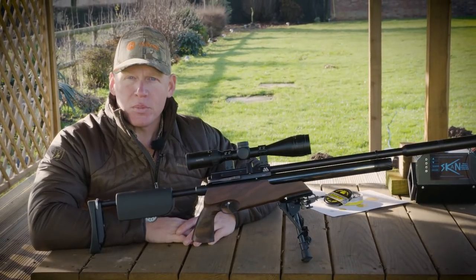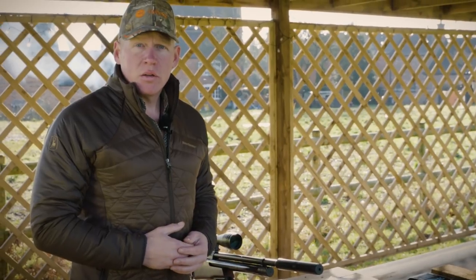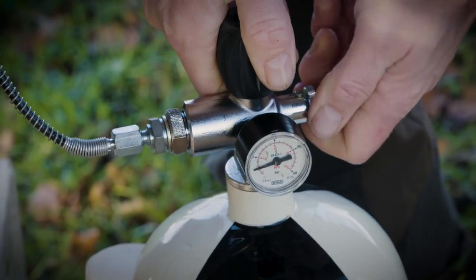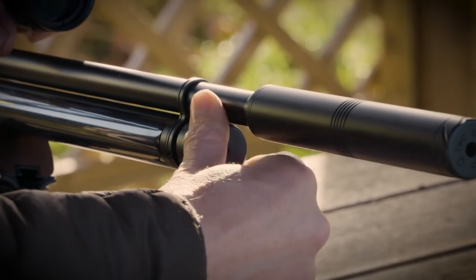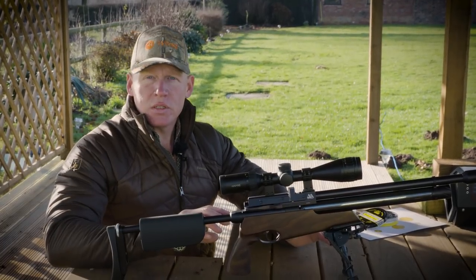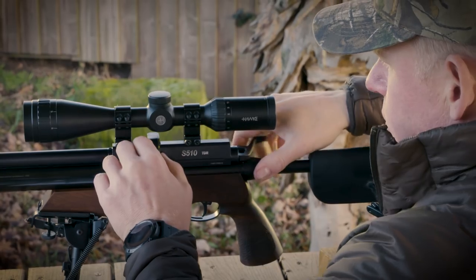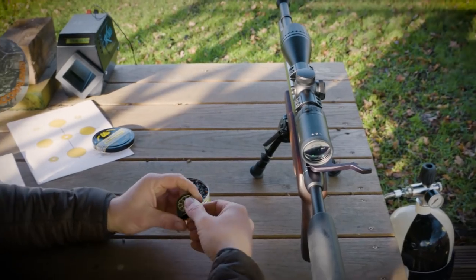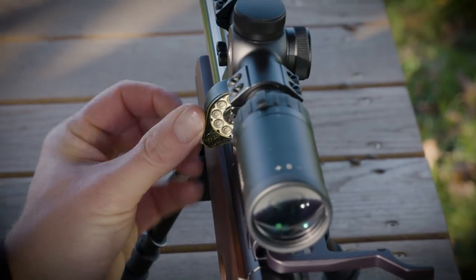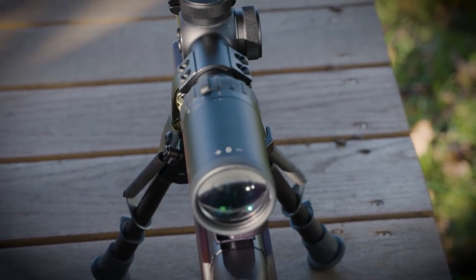We need to get the rifle charged up and the magazines loaded. The Air Arms S510 TDR runs off 190 bar fill pressure, easily topped up through the quick-release valve at the end of the cylinder. Loading the magazines is very straightforward — it uses a standard 10-shot rotary indexing magazine familiar to all Air Arms users. Open the cocking lever, pull out the magazine, drop in the pellets, rotate the cylinder, slide the magazine back into the action and throw the cocking lever forward. The rifle is now loaded and ready to fire.